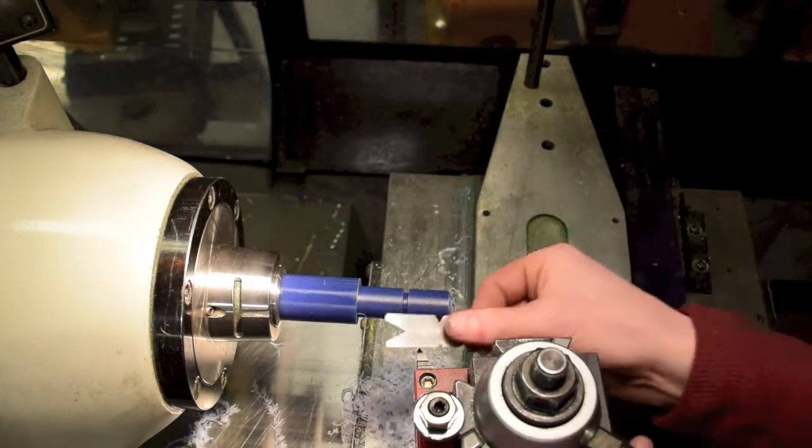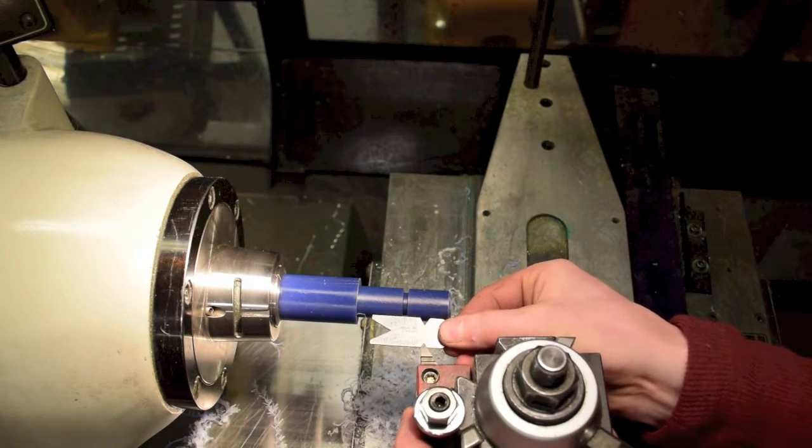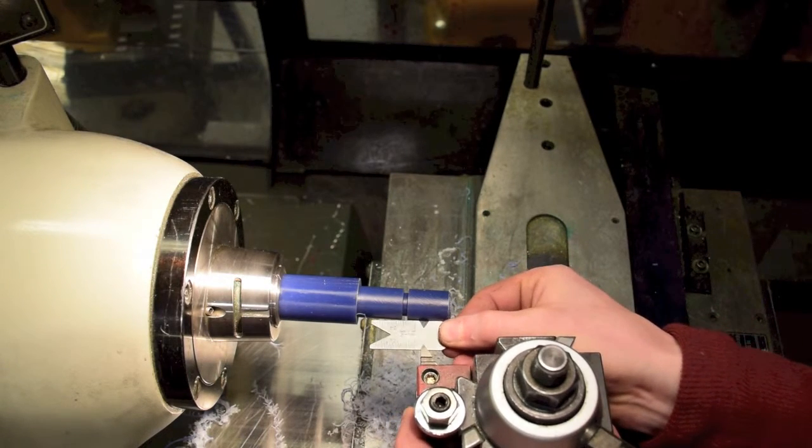The fishtail also has a slot on the side where you insert the threading tool and check the alignment of the threading tool.